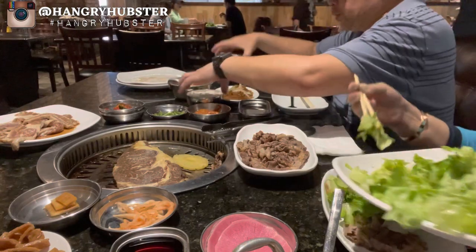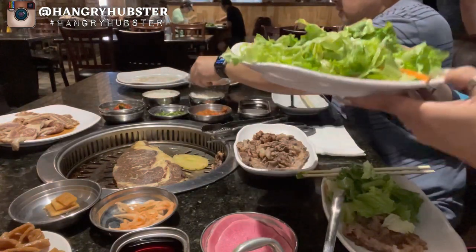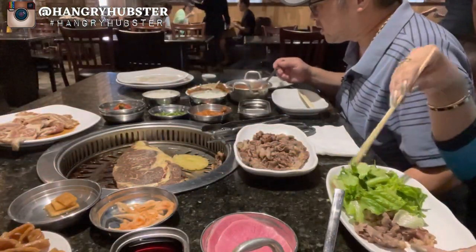We got some tofu soup. Let's try the soup while it's still hot.